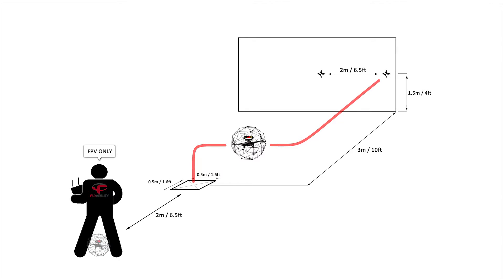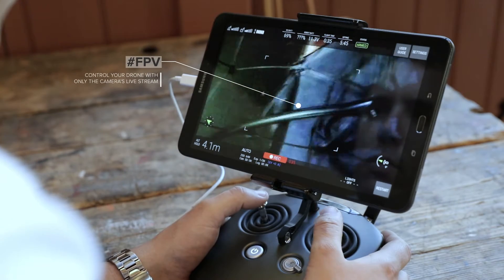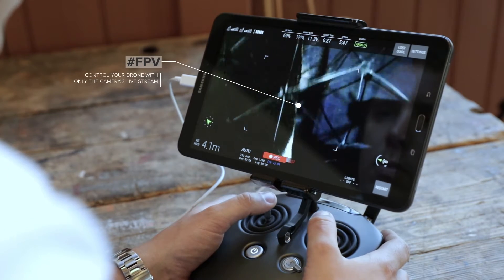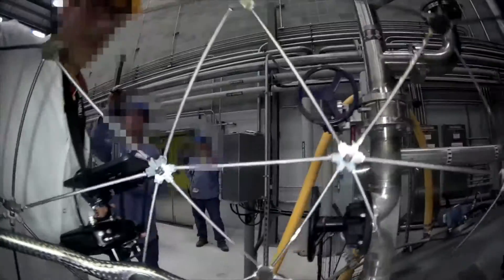This is the same obstacle course as in exercise 3. However, you have to control the drone in first-person view with only the camera's live stream on the tablet. For most inspections, you are not able to control the drone in direct line of sight and maneuver it only by watching the images on the screen. This exercise is closer to a real inspection.